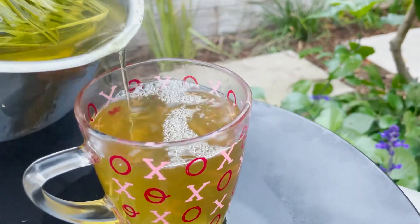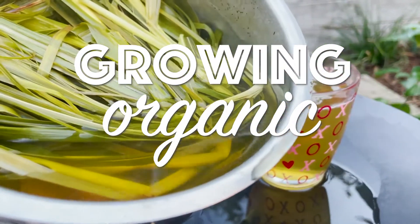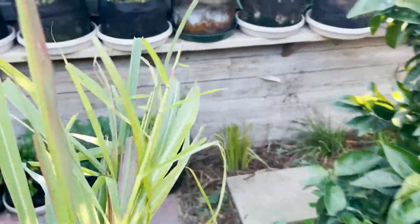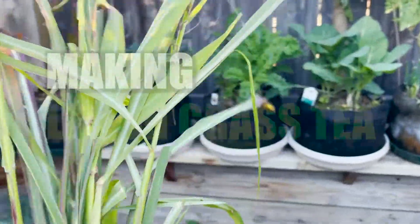Wow, look at that color. Hey, what's up everybody? Today what I'm going to be doing is making some lemongrass tea.